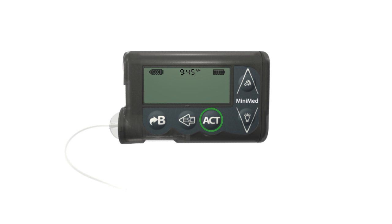You have now completed your sensor insertion and are ready to start the 2 hour initialization period. Be sure you have turned the sensor feature on in your pump.